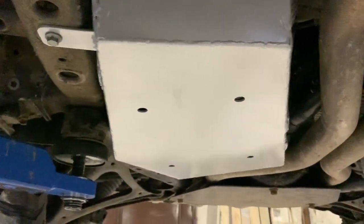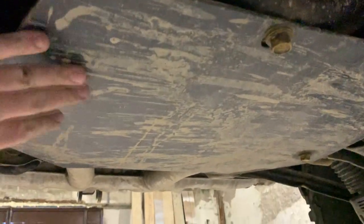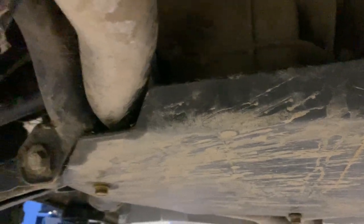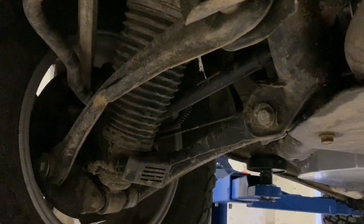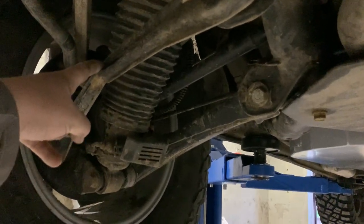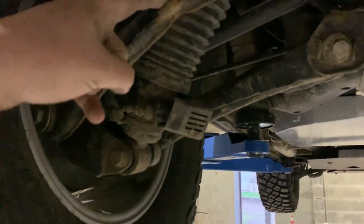And this one as well. Of course, the rear differential cover also has this sort of little bent piece on it.